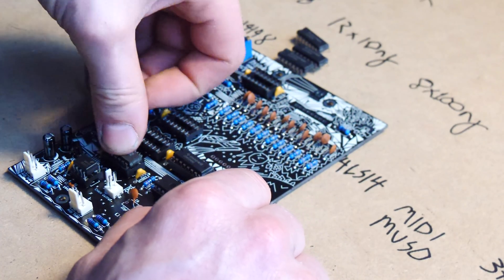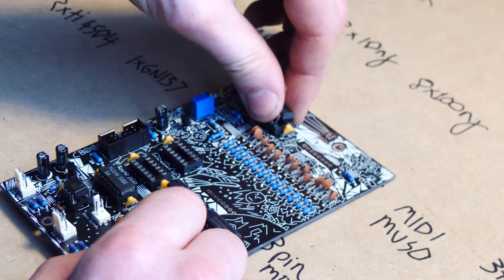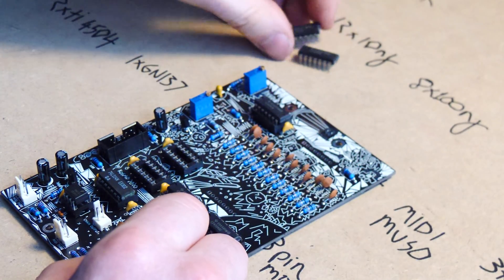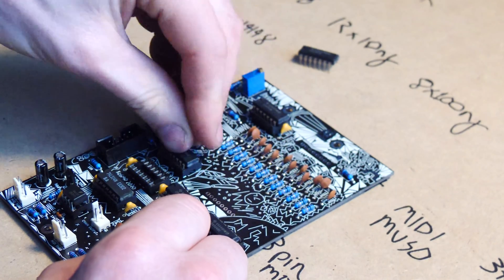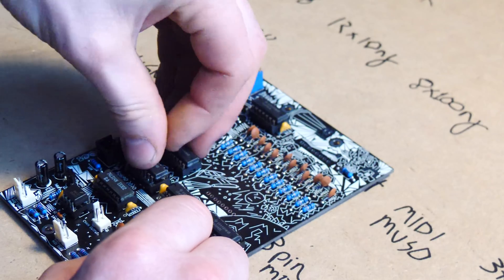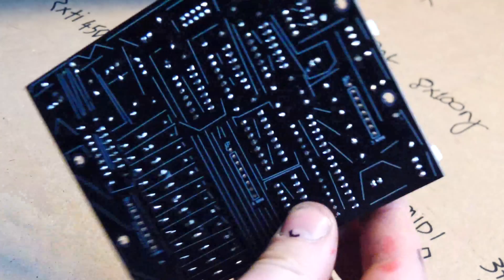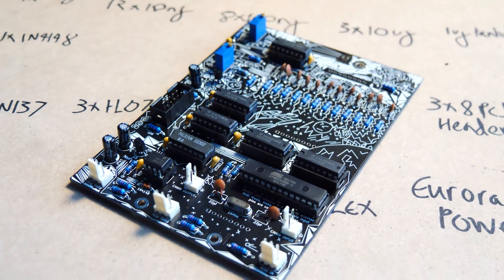Continue by popping in the 4504s, the little hex inverter, and the quad op-amps. That's the backboard done apart from the remaining components that will be used later.